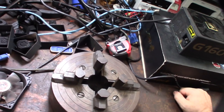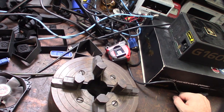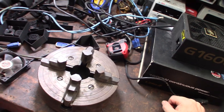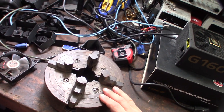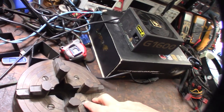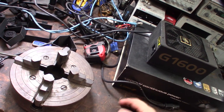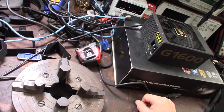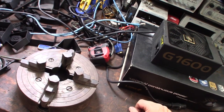Hey guys, so I got this lathe chuck at an off-rub score yesterday. It originally came with the lathe, but then the guy found this extra one in his garage and I came back and picked it up. I'm actually stoked about that because I was going to go out and buy a four-jaw chuck. I knew the guy had one because there was a separate lathe chuck key for a different, bigger chuck.